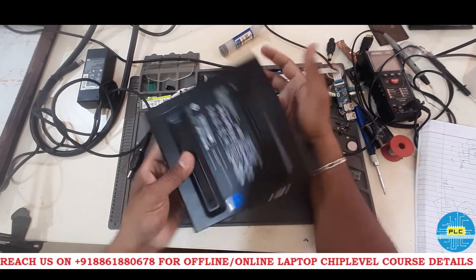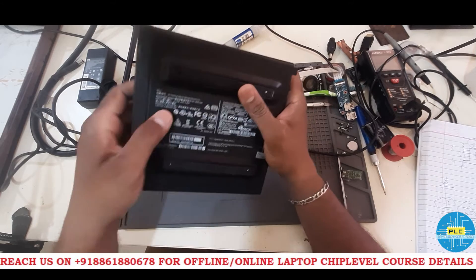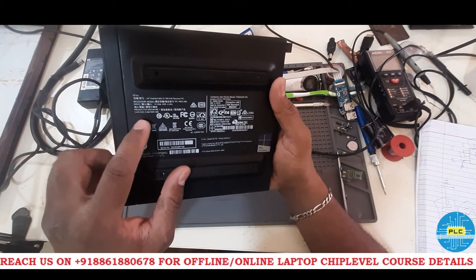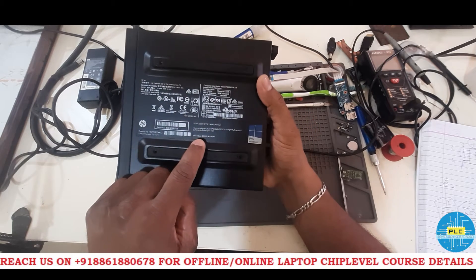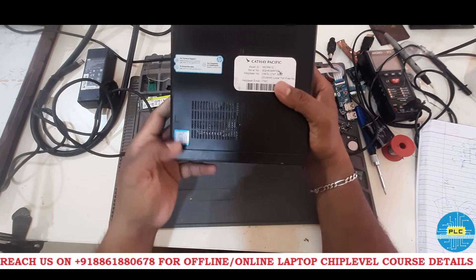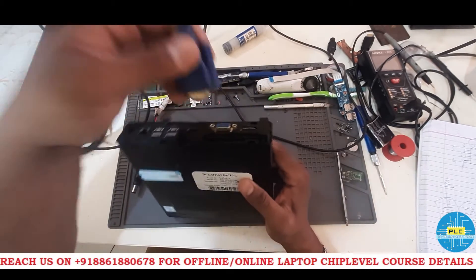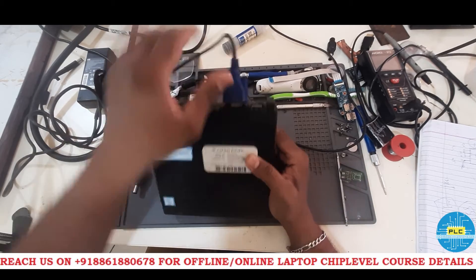Welcome to Pavitra Laptop Care. Here is a tiny HP laptop. The model number is HP EliteDesk 800 G2 Mini, 65 Watt. The product ID confirms it's an i5 vPro. This is actually a desktop, not an all-in-one — it's very tiny.